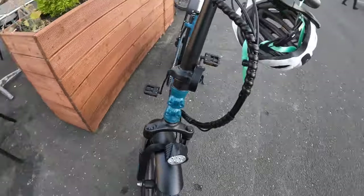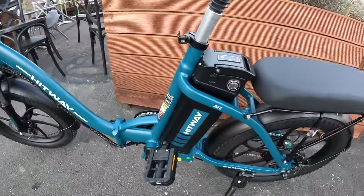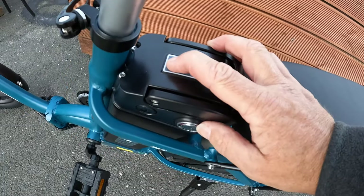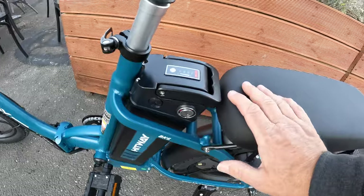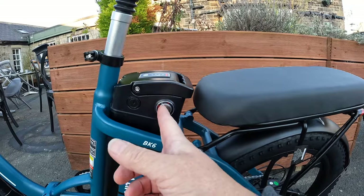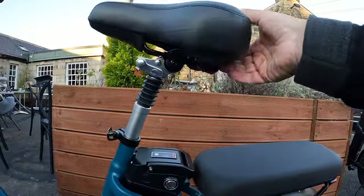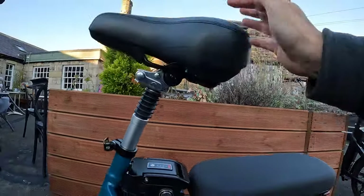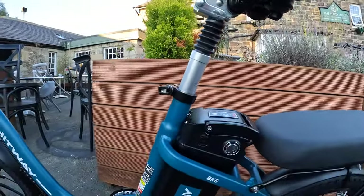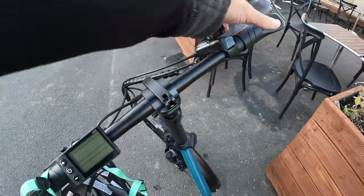There's a little display that tells you how much power you've got in the battery — it's got two bars. You've got to turn it on with the key, then push it and turn it, and the battery comes out. You flip the seat up — I've said that before. Fully adjustable seat post and handlebars. Cable brakes like I said.